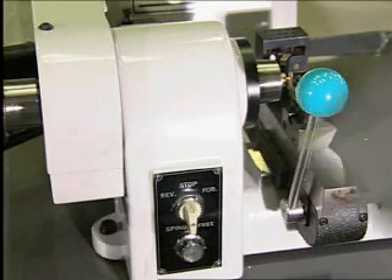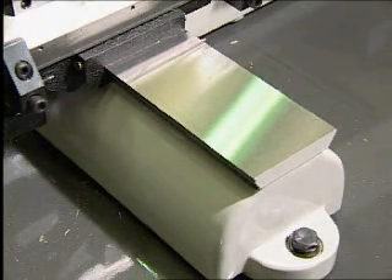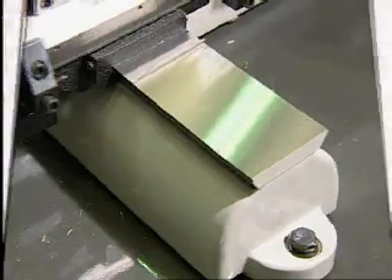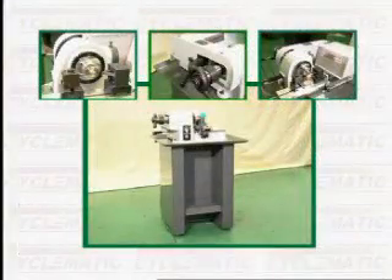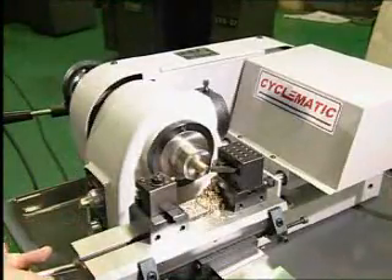The bedway is solid hardened and ground steel with a precision straight edge for aligning and anchoring attachments. Compact and accurate — minimal floor space is required.